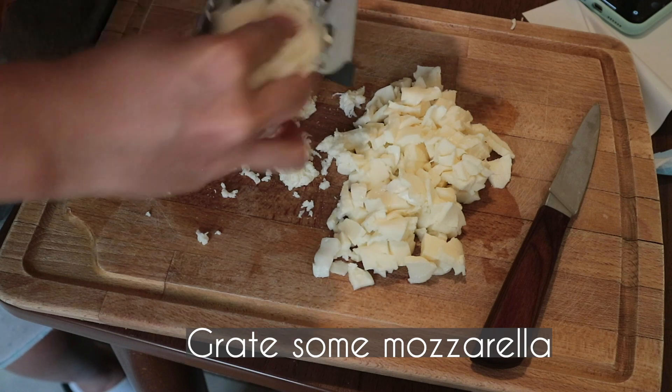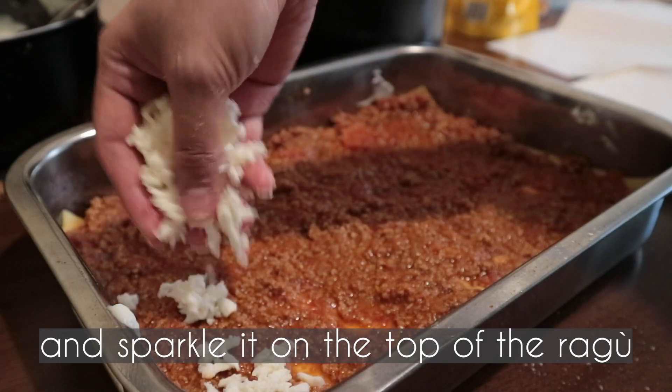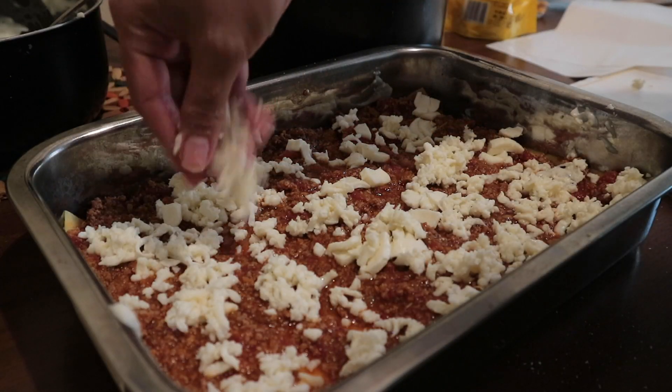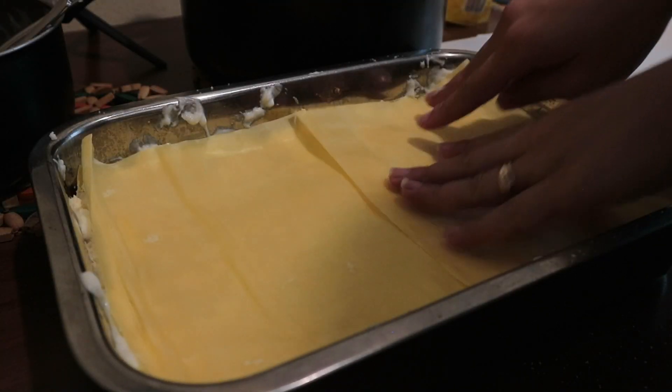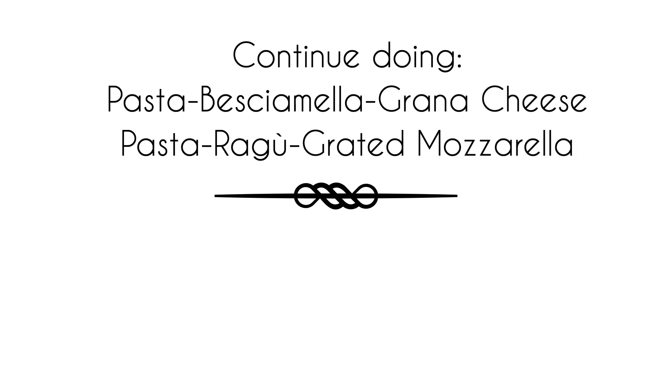Grate some mozzarella cheese and sprinkle it on top of the ragu. Do the same process until you finish all your ingredients.